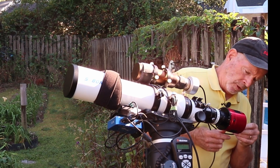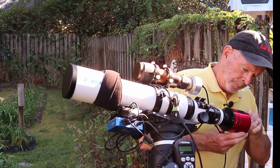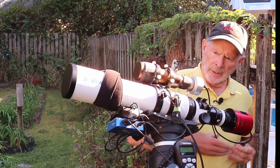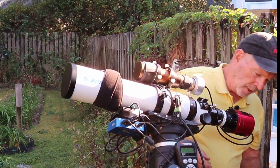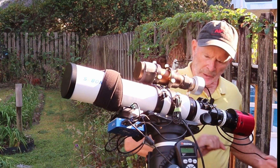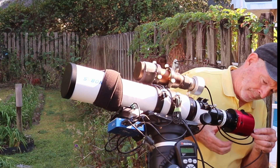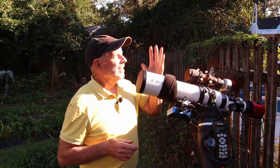All I have to do is connect my USB 3 port here, and then I have the camera for the guide scope which connects right into the ZWO camera, and I need a power supply — here's the power supply coming off the power hub. I'm ready to go. Now all I have to do is wait for the sun to set.